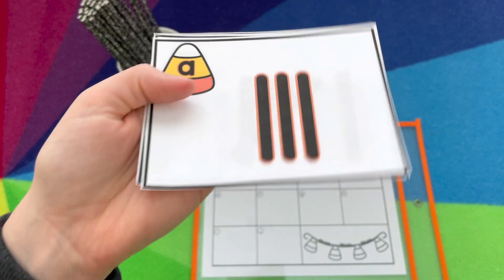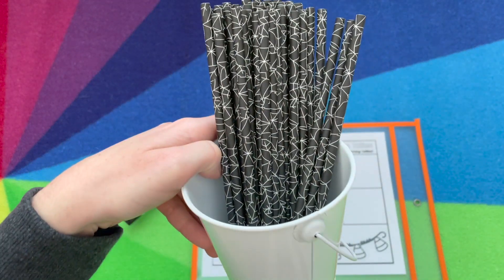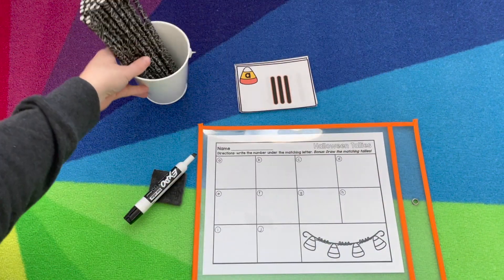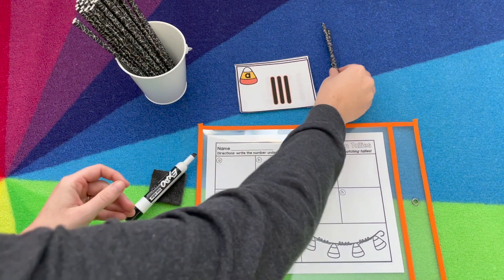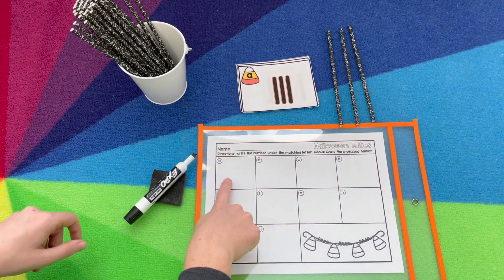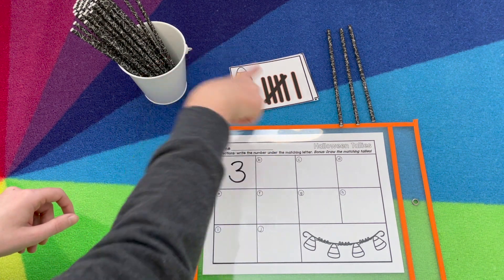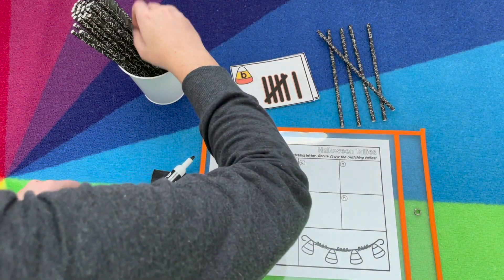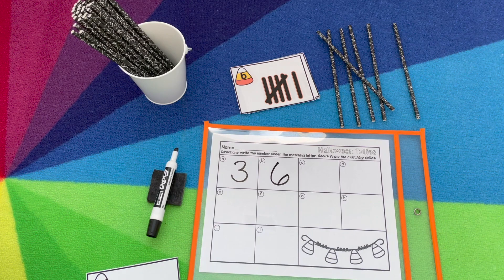Halloween tallies — this is numbers to 10, and there's another version to 20 depending on what your students need. We're going to use spiderweb straws for our tallies; you could use any straws, popsicle sticks, or pipe cleaners. So you count how many are on the card and build that with your tallies — for example, three. Once you've built it, you record it by the matching letters, so find A on your recording sheet. Pick the next card, build it — so six. Find B on your recording sheet, and you continue until you've built all the tallies.